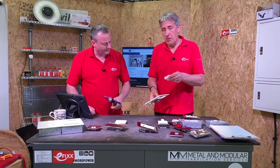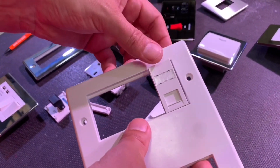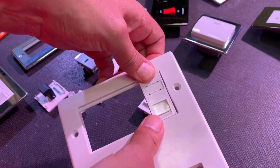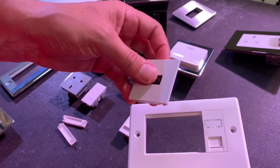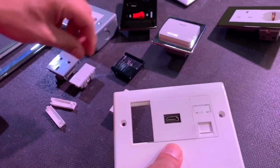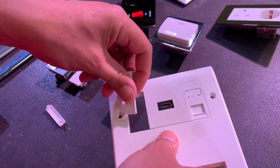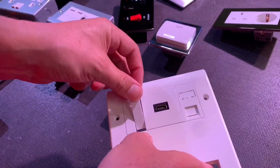Here's a single module — 25 by 50mm is the standard Euro module size — so I'll just clip that into the face plate there. Here's a dual module that's HDMI, so it'll be useful if you're doing AV installations. And here are some blank modules that are half Euro module size, just to clip in and finish making up the face plate.